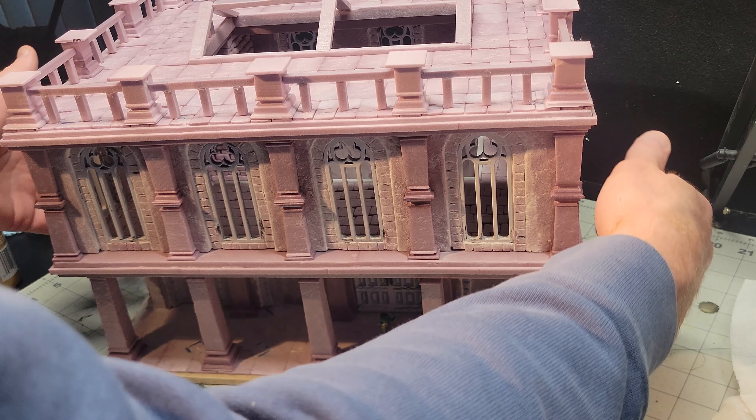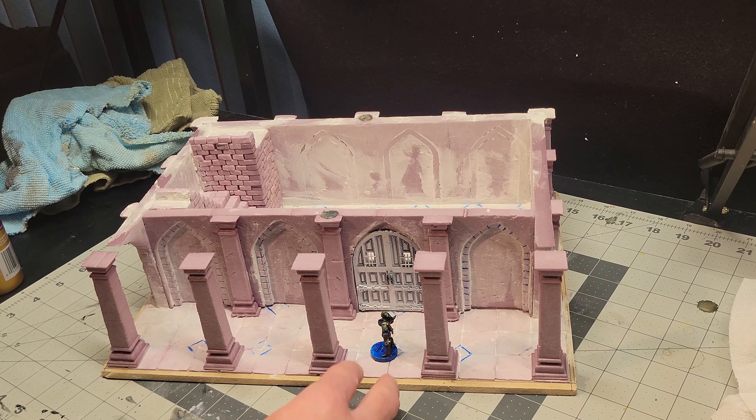Here we have some epic footage of me playing with my miniature Link. This mini was painted by my five-year-old — I may have helped a little bit — and we accidentally broke his sword off.